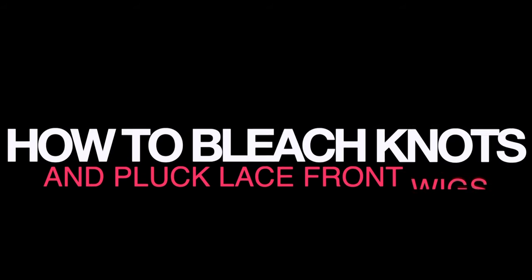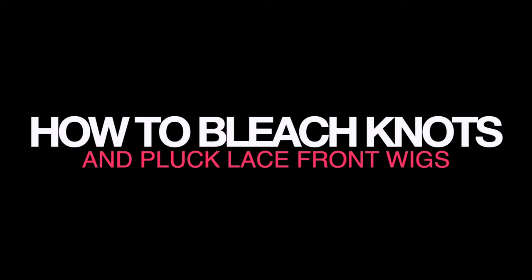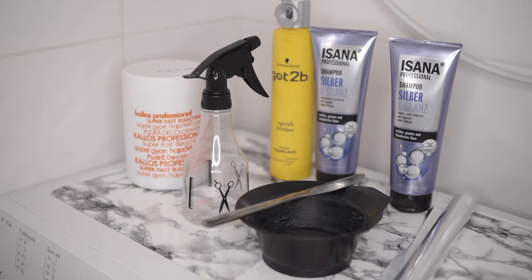Hey guys, welcome back to my channel! In today's video I'm going to be giving you an updated tutorial on how I bleach my knots and pluck my lace front wigs. I already have a video on my channel where I showed you how I bleach and tint lace front wigs or closures — I'll link that in the description below. But I just thought to do an updated one, so with that, let's just get right into the video.